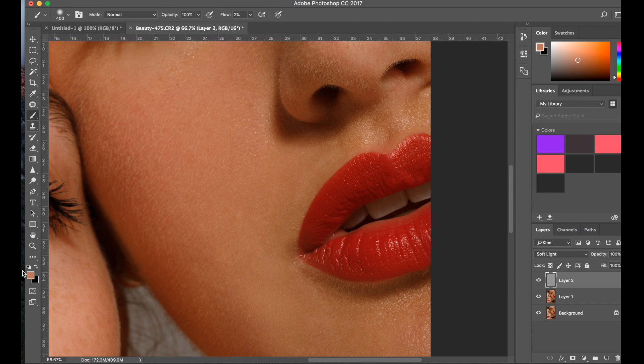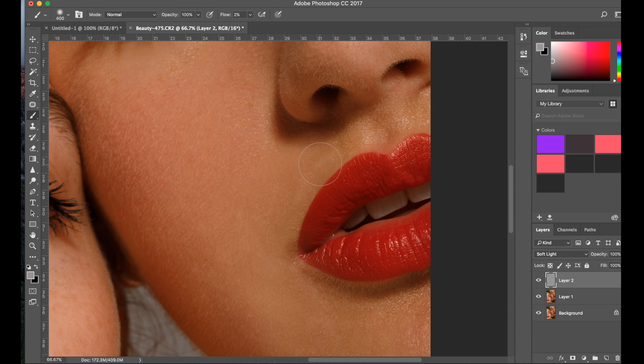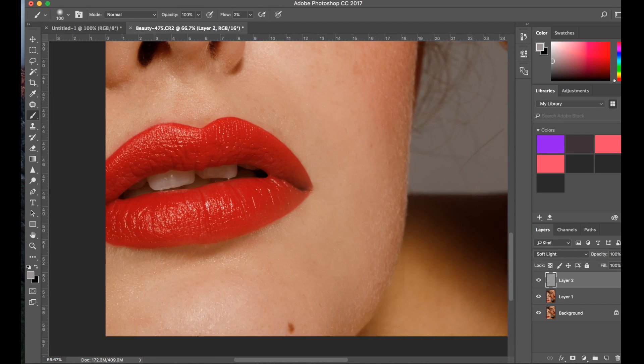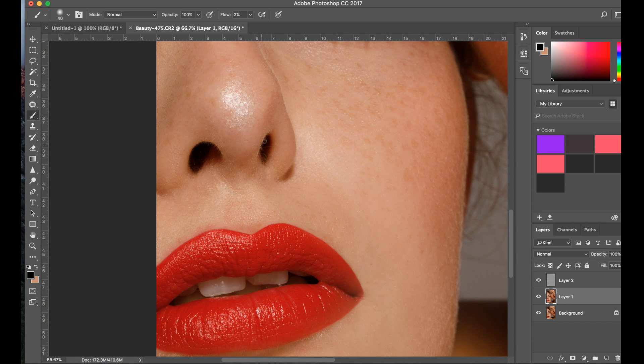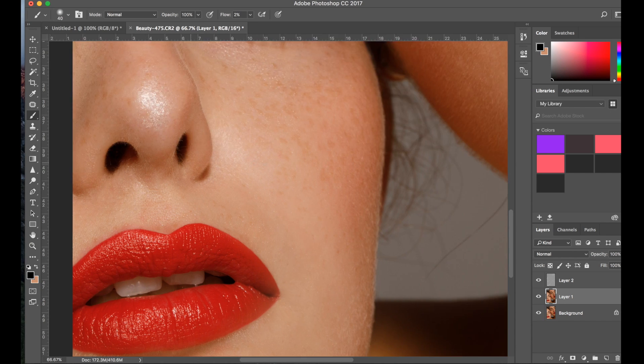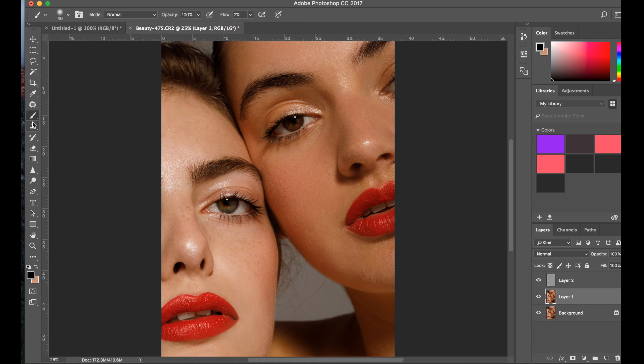Now if you think you went too far with your dodging and burning, what you can do is grab a gray color in the middle and just erase it on the layer. I'm going to take a dark color and just go over the nostrils a tiny bit, just because I see a few little hairs in there. There are other ways to do it, but this is the one I usually pick. Now I'm going to start with adjustments.